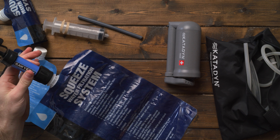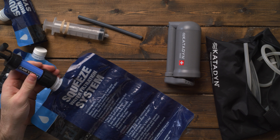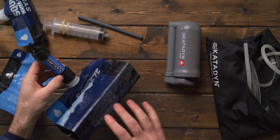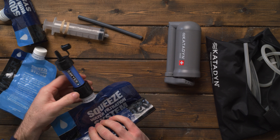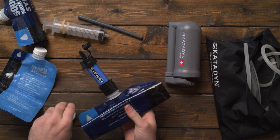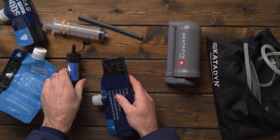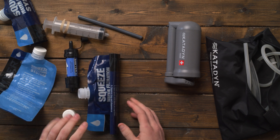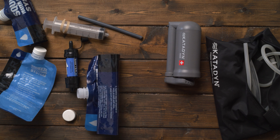It's kind of the last thing you want after hiking 10 miles when you're very tired. That's really the only downside to the Sawyer Squeeze systems. They're great, very effective at purifying water, and inexpensive — but it just takes so long to filter your water.